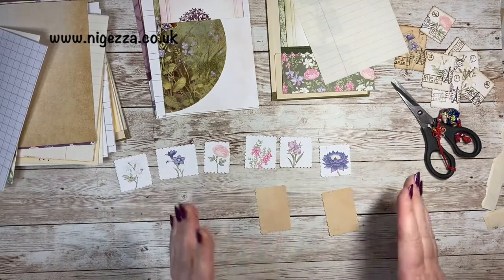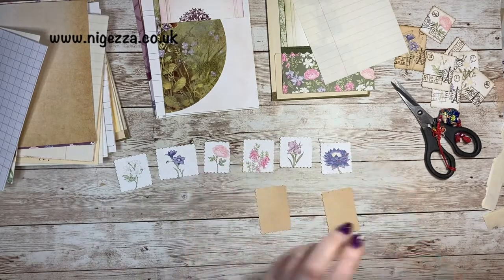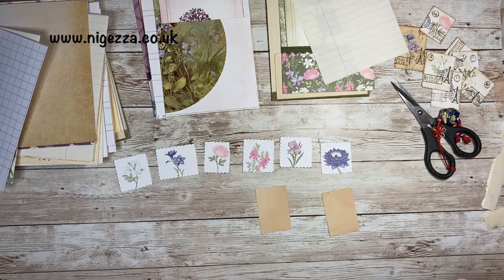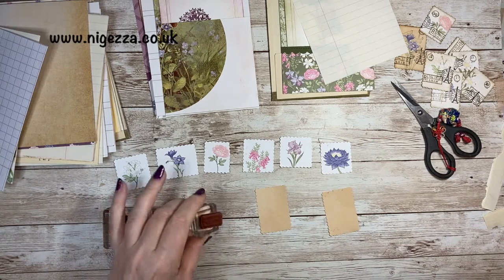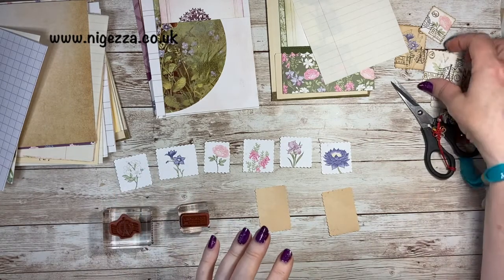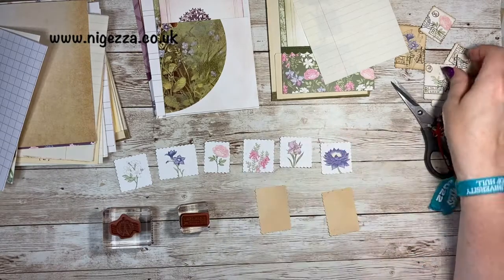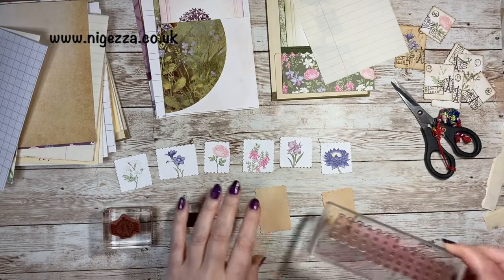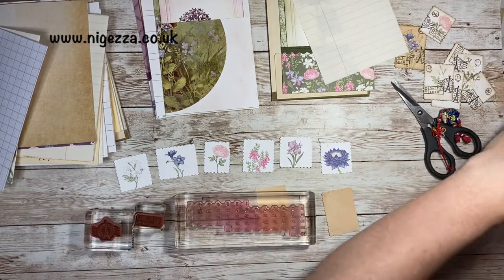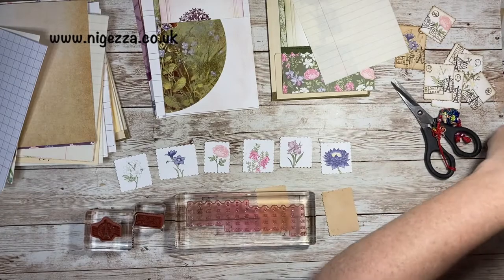Then I did some stamping on them. I used from Ranunculus Romance — I have my postage stamp one, I've got my little label, and I did put some little numbers on them as well. I got the numbers from my Days to Remember stamp set and the little circle from that stamp set.